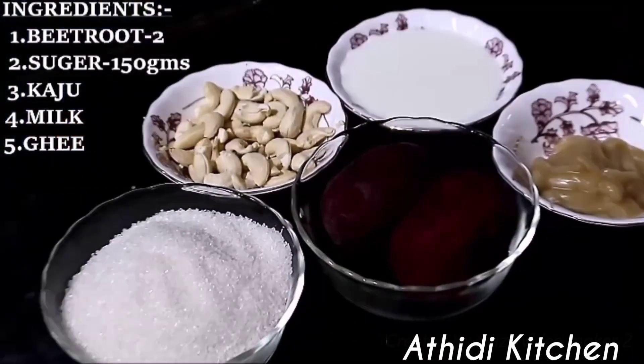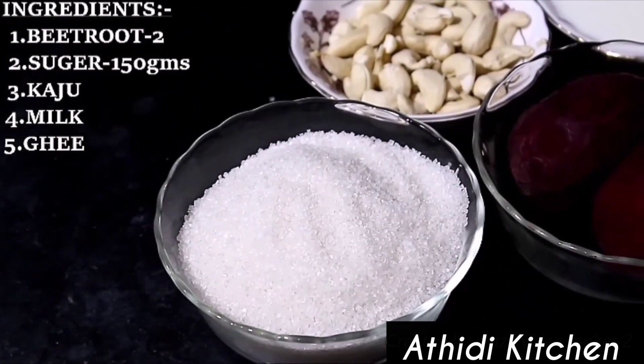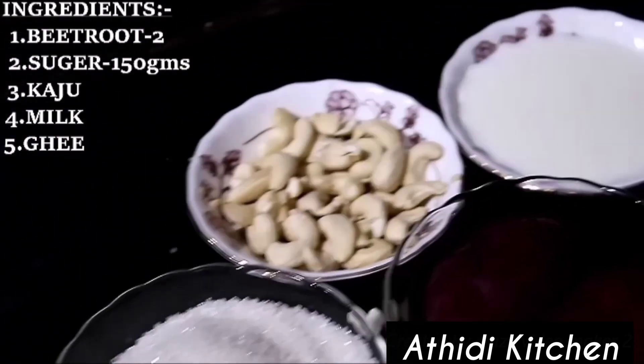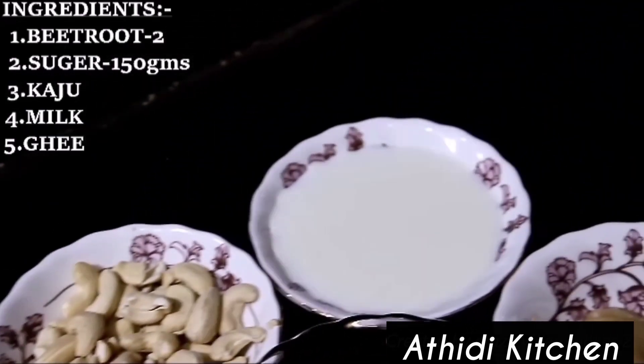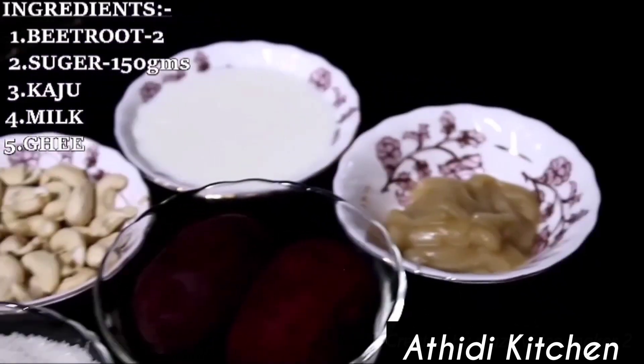Welcome to Arjiti Kitchen. I am Sandhya. I will make a beetroot sweet dish. Ingredients: 150g sugar, cashew nuts, a little milk. We will start the process.